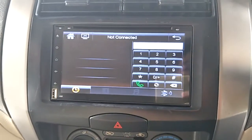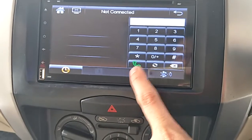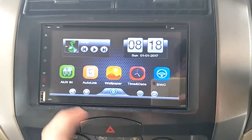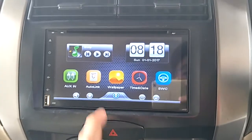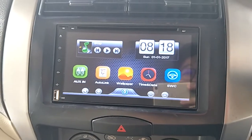Bluetooth pairing with your phone. After that you click the music icon for Bluetooth music. Aux video input — Android phone, USB cable, Mirror Link. Selected phone module.